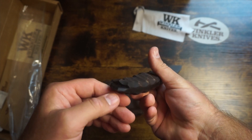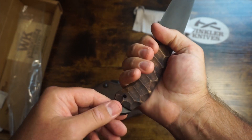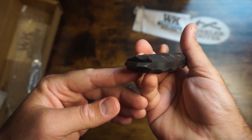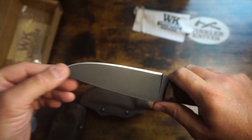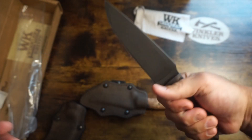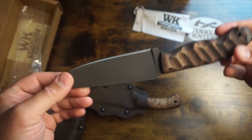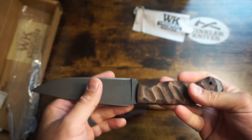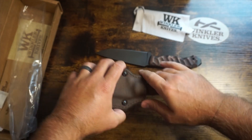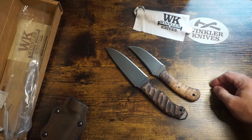There's a blunt edge on the bottom — I don't know, window cracker or window breaker, or it kind of looks like a pry bar even. Very excited, I love these things. I don't know what you can say about a Winkler knife — they're just amazing. Awesome feeling, comfortable. It's another inch larger in the blade than my Blue Ridge, maybe a little over an inch.